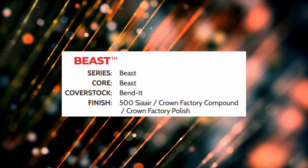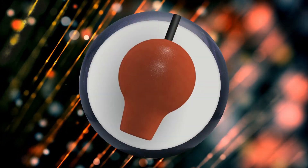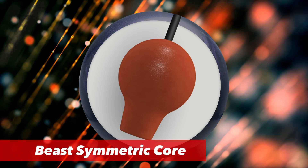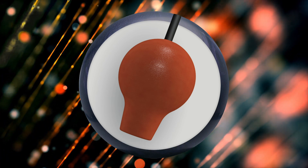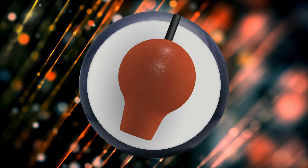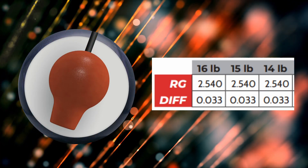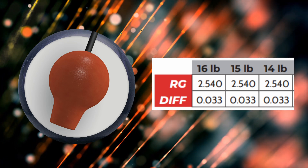The compound is the equivalent of 2,500 and usually polishes around 5,000. Now let's take a look at the core — it's the same in all the balls. Cover color varies from ball to ball, but it's the same Beast core. Looking at the shape, it does look like your traditional vintage light bulb style core. At 15 pounds, the numbers are a 2.540 RG with a 0.033 differential.